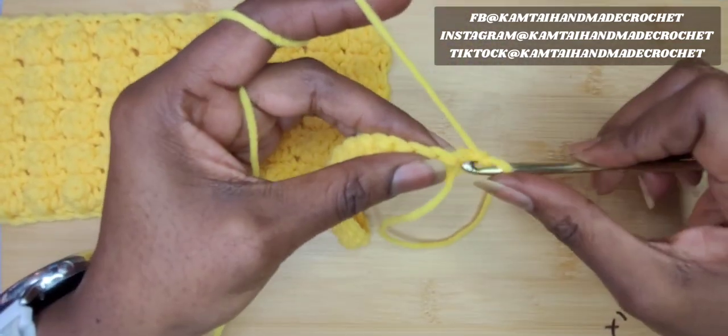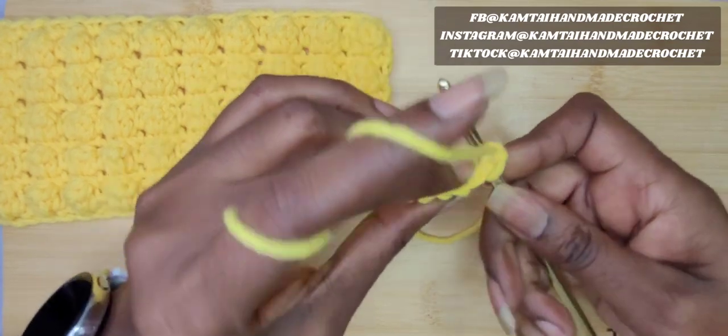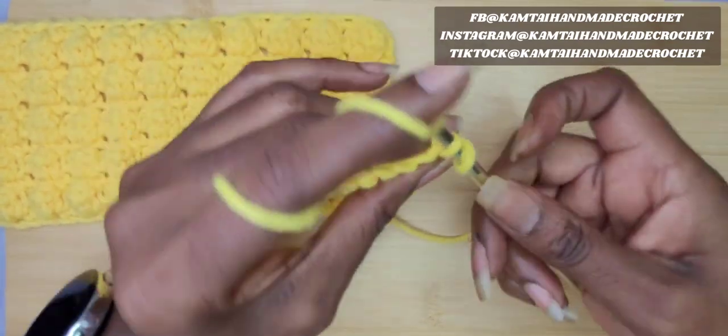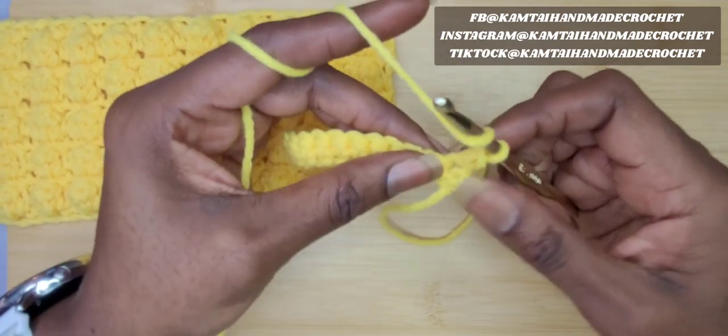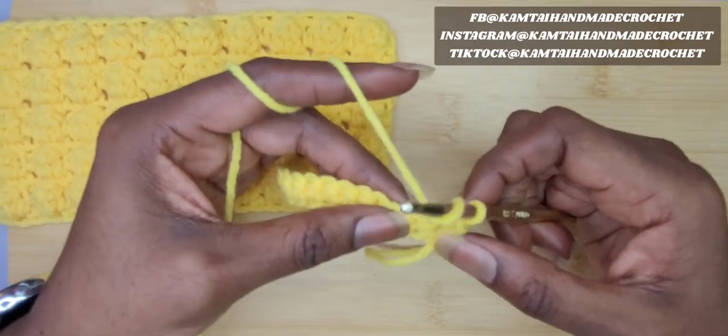I have my first row of single crochets and I've chained one and turned my work. Go right in and put your single crochet into the first stitch and we'll start with our bobble stitch.